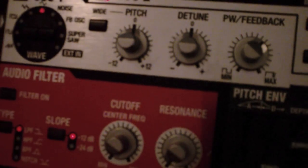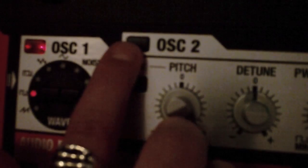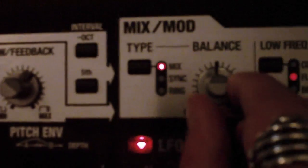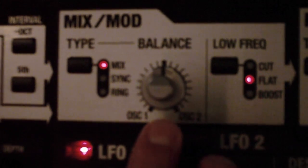You then activate the dual layer and select the lower level. Here you change oscillator 1 to the square waveform and increase the pitch fully. For oscillator 2, again the sin waveform, but this time turn the pitch all the way down. In the mix mod section, again select the balance in the middle.